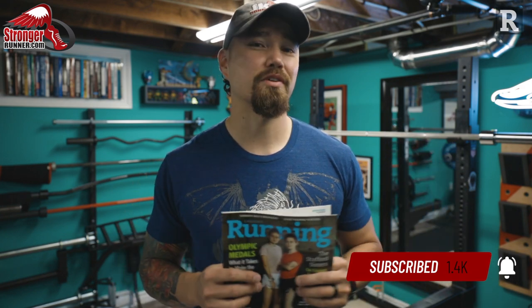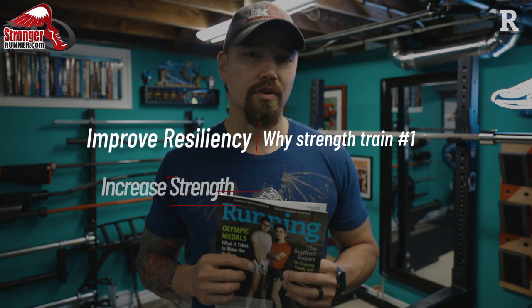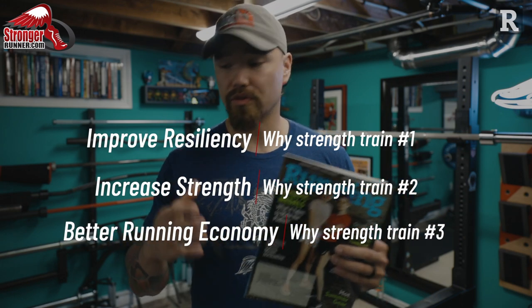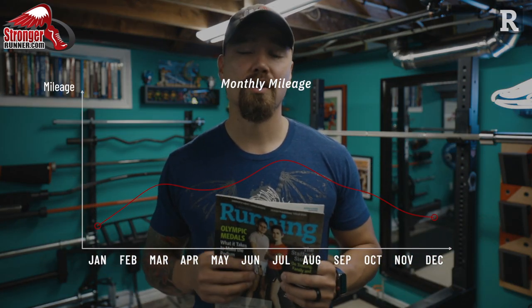We know cardio is hard, and if you're too tired from your running you're not going to want to spend much time — if any — doing your strength training. But as we all know, strength training is super important at creating a body that is resilient, strong for running, and has better running economy. All these things add up to your ability to string together several months of training without injuries and the ability to run with more efficiency, faster and longer.